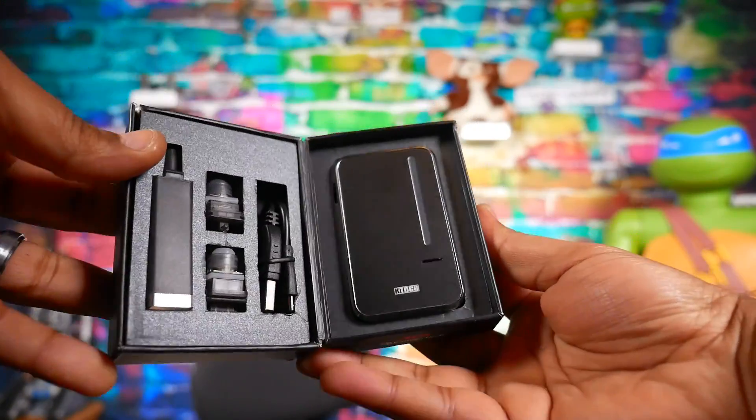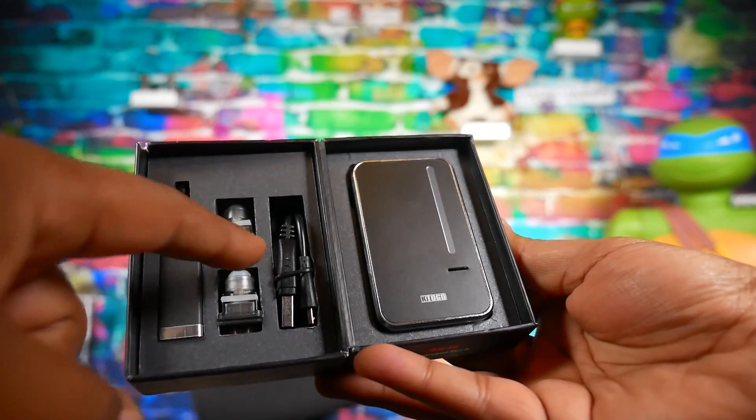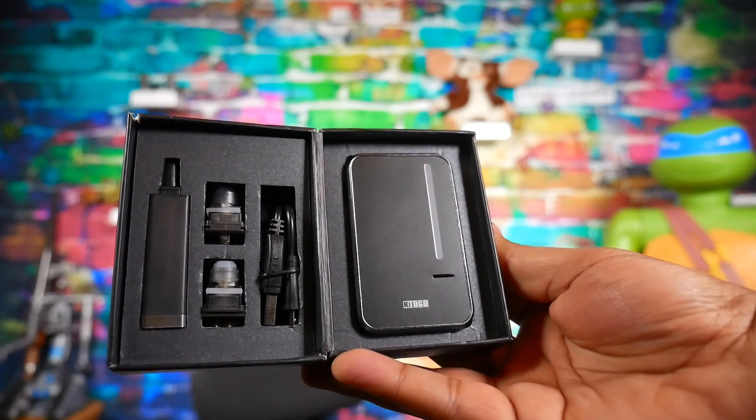Let's go over some of the basics and I'll show you guys how this thing works, what I don't like about it, and what's in the box. You open it up and you get a tank, two coils, a micro USB charging cable, and your mod. Pretty standard stuff, pretty by the book.